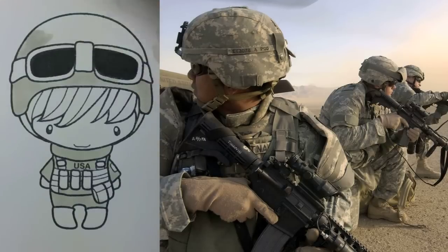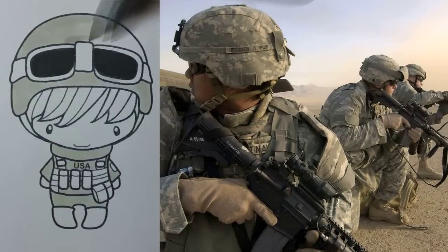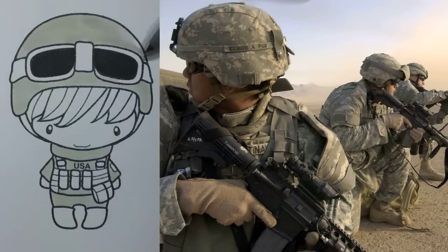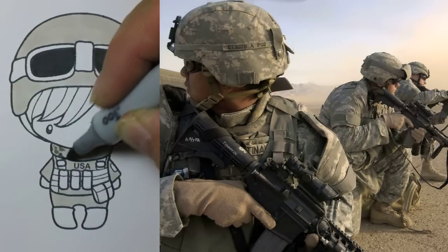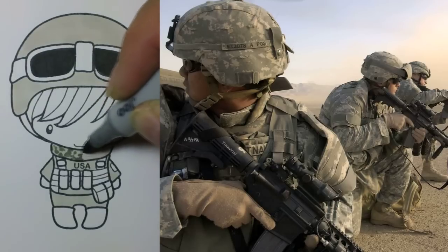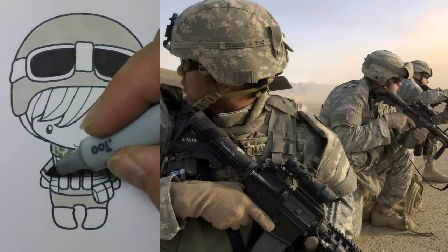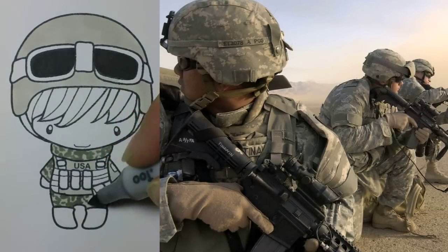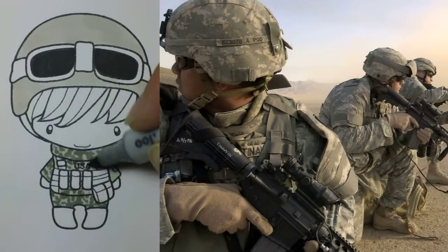I started by pulling up an image of someone wearing a uniform so I could follow the camouflage pattern. There are several different types of camouflage, so you can choose whichever you wish. I started using the W2 as a base coat underneath all of the parts that are going to have the camouflage. I'm not really worrying about giving it depth or dimension yet — that'll be added later — but I just want to get the base color in there and pattern on all the areas that are fabric.